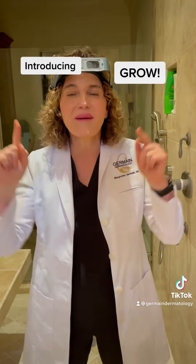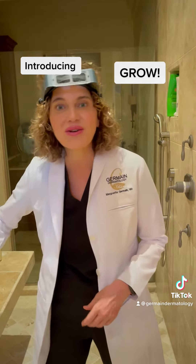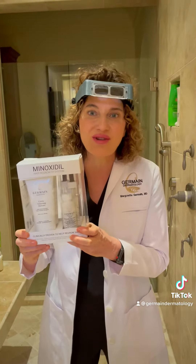Hey everyone, we have a new product alert. Something new for you. It's our new hair growth product. It's called Grow. This Grow Minoxidil Hair Growth Kit is a game changer.